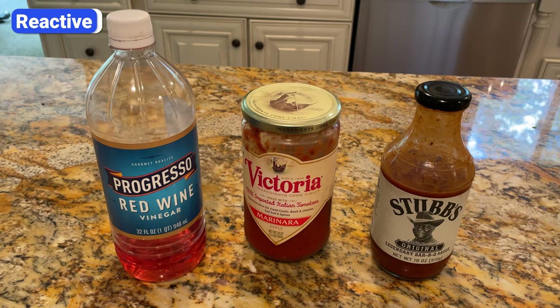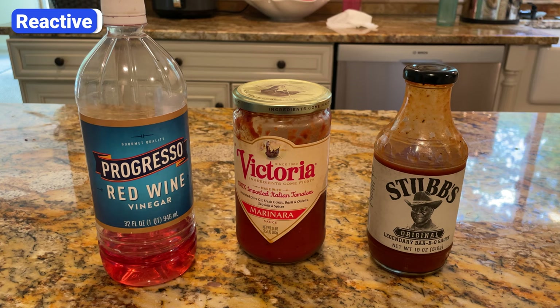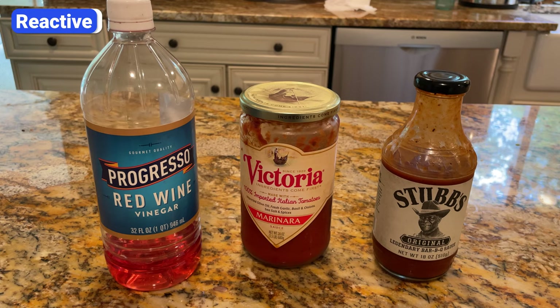Similarly, acidic foods like tomato sauce, barbecue sauce, wine, and vinegar can strip away the seasoning and react with the iron. A splash of lemon or vinegar won't hurt, but cooking tomato sauce or braising short ribs in red wine for long periods will remove the seasoning and give your food a metallic taste.